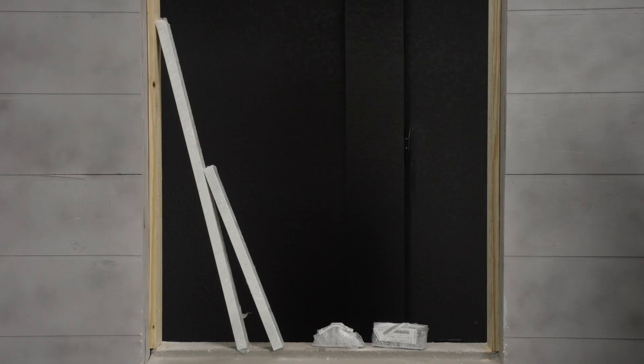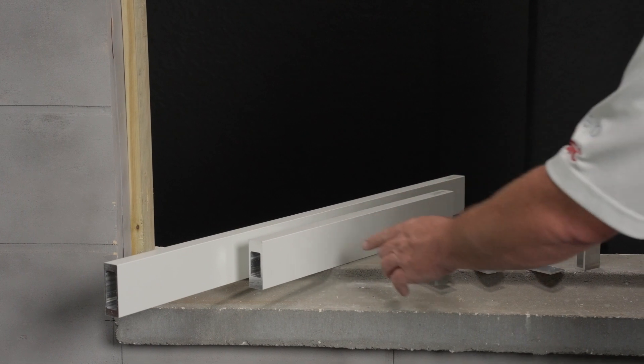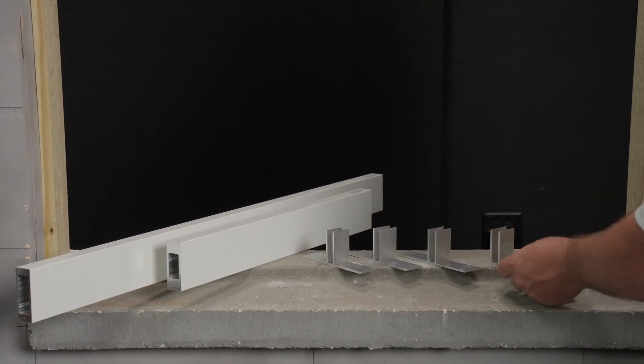Here are my mullions and clips. I'm ready to unpackage them. Here are my 1 inch by 2 and 3 quarter inch mullions, standard T-clips, and a U-clip.